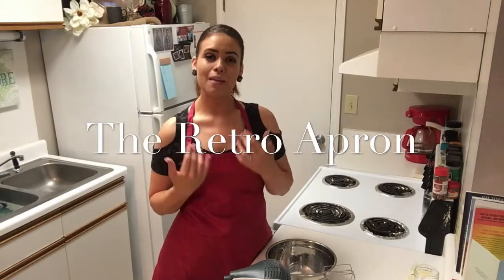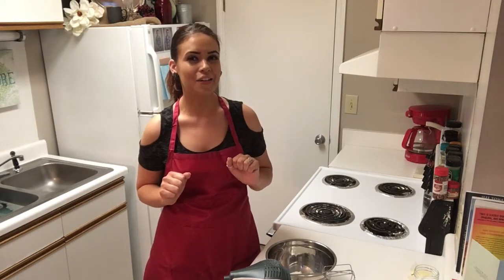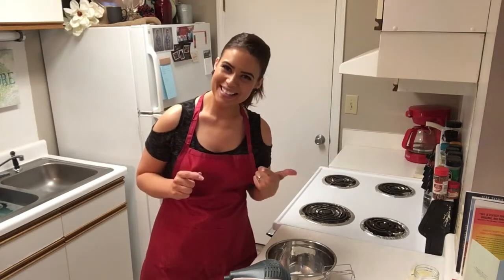Hey y'all, thank you so much for joining me today. My name is Julie. This is the Retro Apron Cooking Channel. If this is your first time here, make sure you go ahead and hit that subscribe button if you're interested in easy, delicious recipes on a weekly basis. Today we're fixing sweet potato cream cheese bundt cake and because it has sweet potatoes in, we're going to call it our vegetable serving of the day — and we're going to take out all the calories. So let's go ahead and get started.